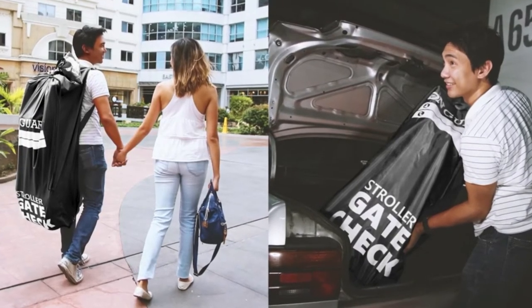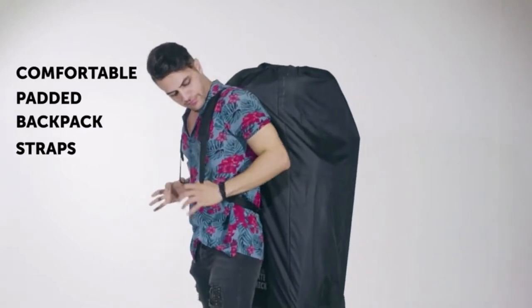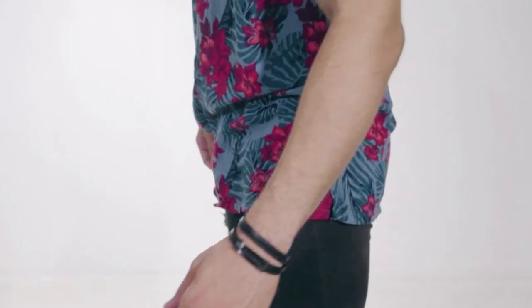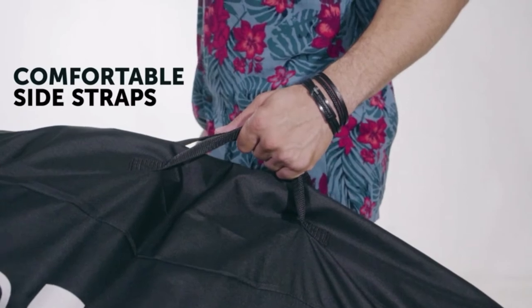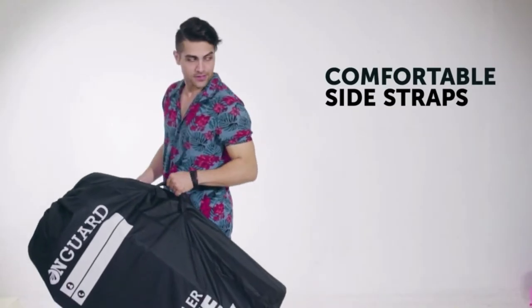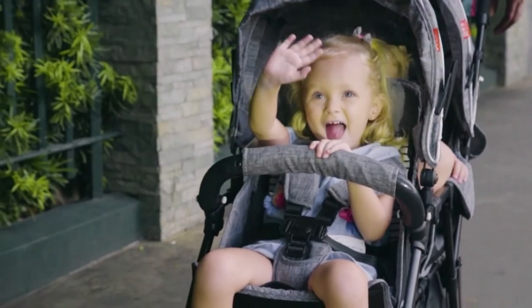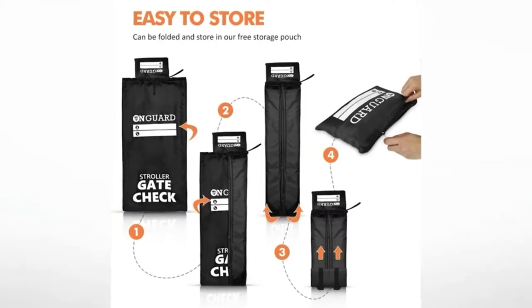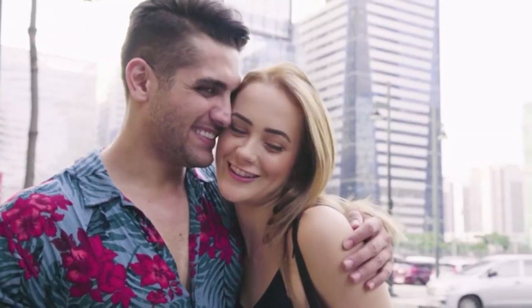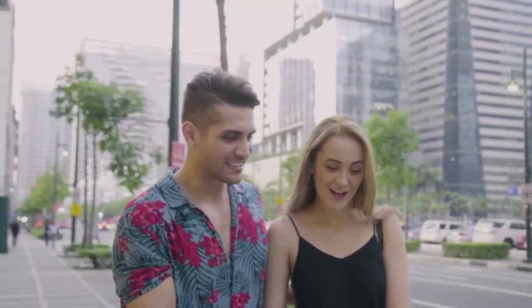Isn't it amazing? You can carry On Guard on your back with the comfortable padded backpack straps to ensure you won't feel any stress from the weight of the stroller. You can also carry it by hand with its hand straps, with a perfect hand space to have a comfortable grip. On Guard is truly the best partner to help you travel with your kids conveniently. And when you're done traveling, On Guard comes with a small pouch to safely tuck the stroller travel bag away until you need to use it again. On Guard Stroller Travel Bag — your best partner for your kid's stroller.